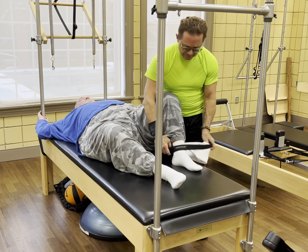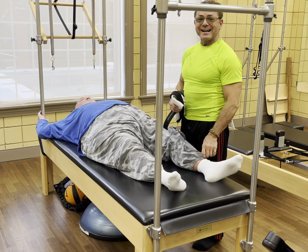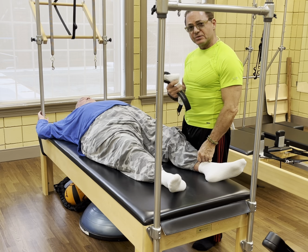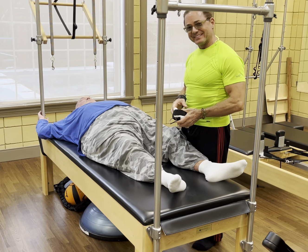Both sides done. This is Coach Randall — I'm giving you an example here of AI stretching on the Cadillac using the springs with Dave here. Happy New Year's.